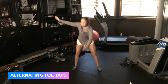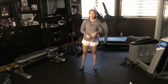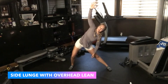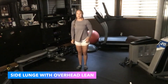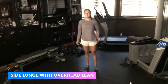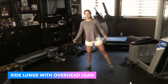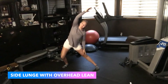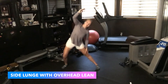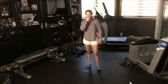Next we have a side lunge with an overhead lean. We're going to step out to the side and lean toward the opposite direction of the foot we place, come back to center, then lean to the other side and switch. Knock out five each side. This one is a little more challenging since it has multiple components — we're opening up our torso and also getting a stretch in our inner leg area.